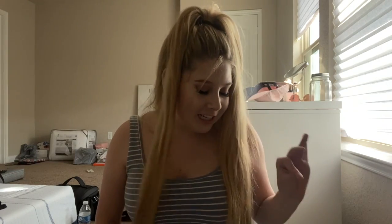Hey guys, it's Canvas and welcome back to my channel. I'm so freaking excited — I just got this package in the mail!